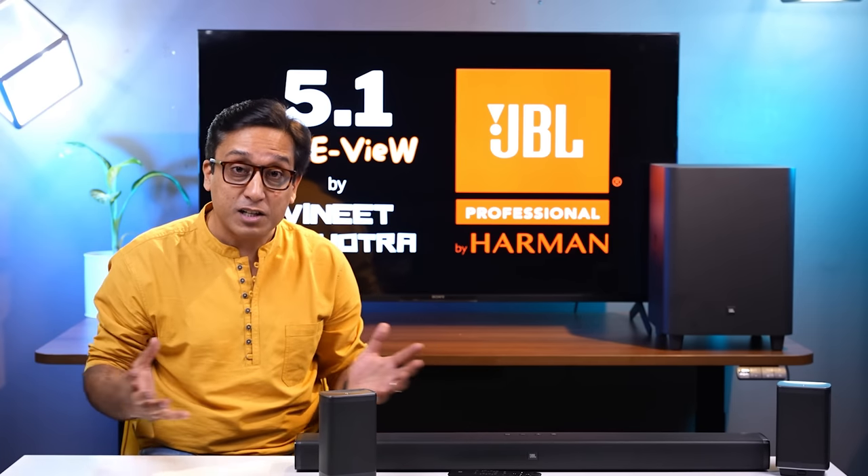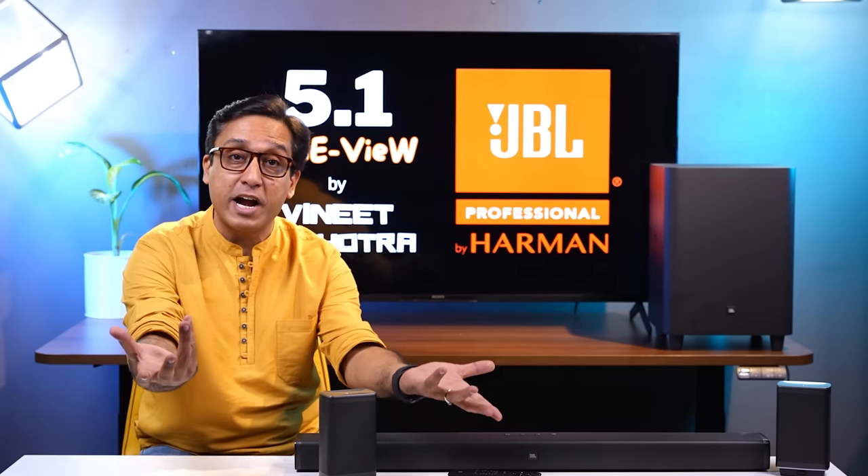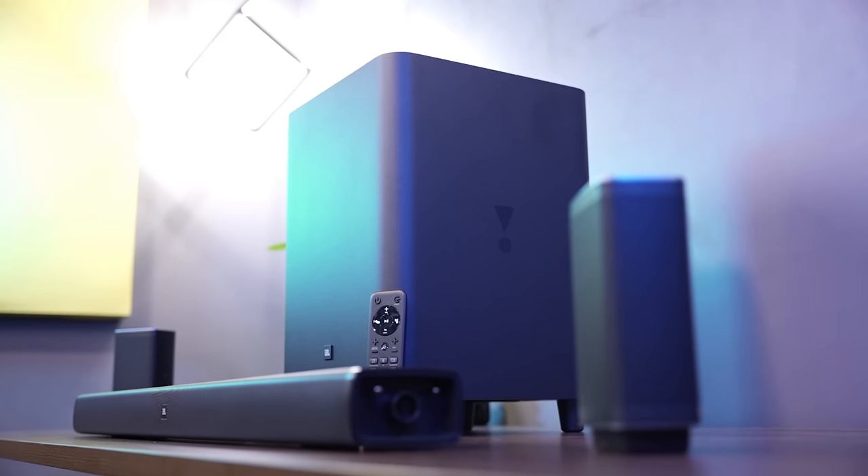What is the audio signature of the JBL 5.1? It is so versatile that you can actually create your own audio signature. If you listen to jazz, you can reduce the bass.